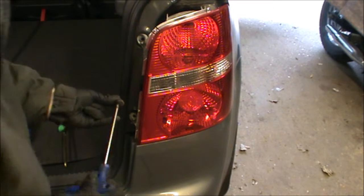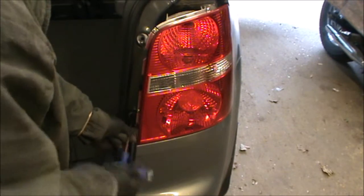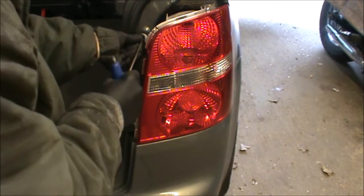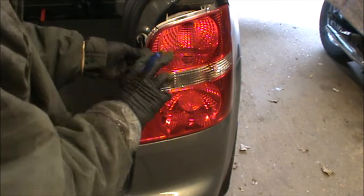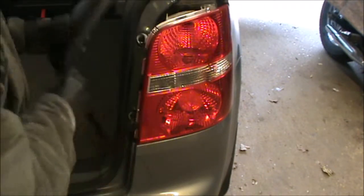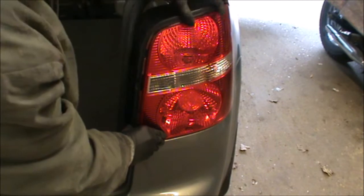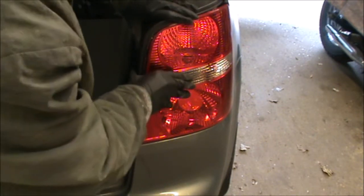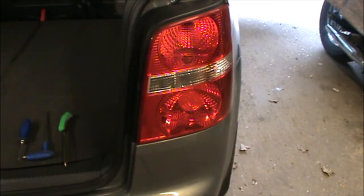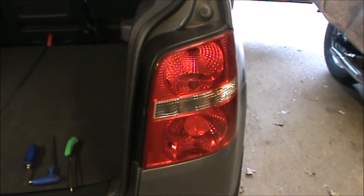Now just refit your Torx screws, and this cover just plugs in. And that's it. Hope this video helps and thanks for watching.